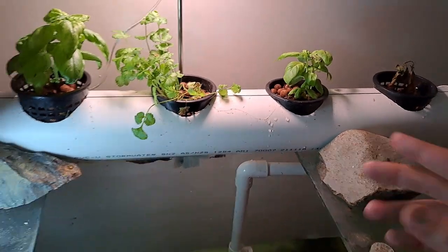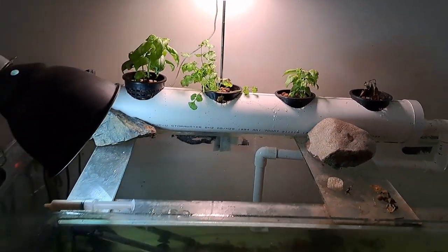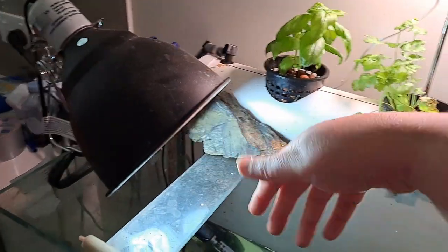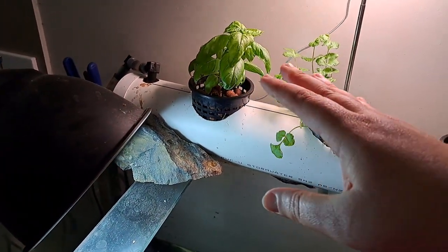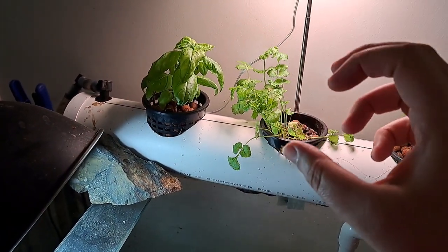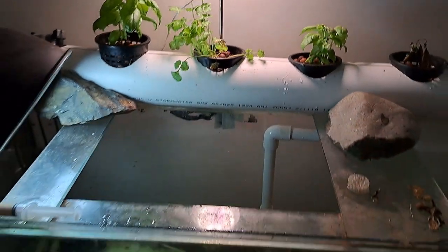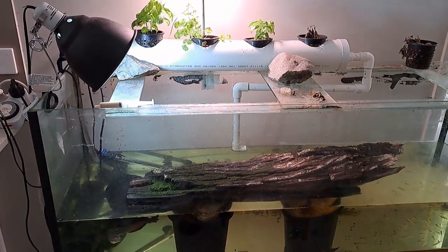But you can have it as simple as that, making sure that you have a light — one that is plant friendly. There's no point just popping any light on. This UV light is for the turtles because they need it for their shells, but that will not provide the actual types of light that my plants need. So I did need to get a plant-specific grow light. That is a very, very simple indoor aquaponic system.